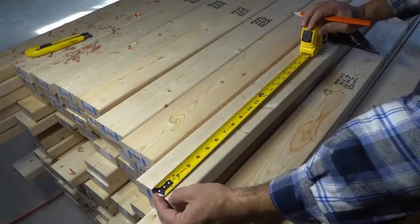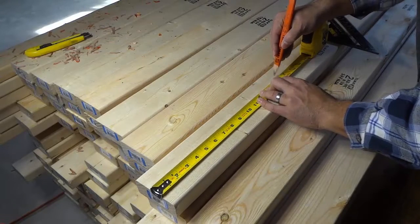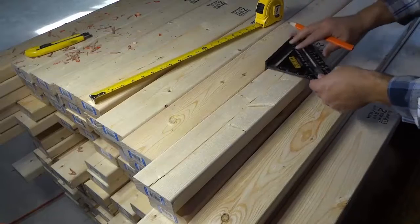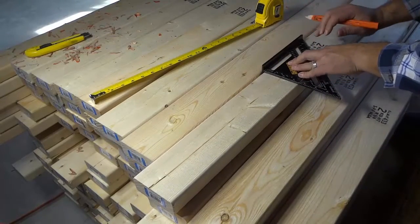So what I'm going to do is hold the tape measure here, go to 15 and a quarter, and simply mark it out just like that. I'm going to take my speed square right here and draw a line at 15 and a quarter.